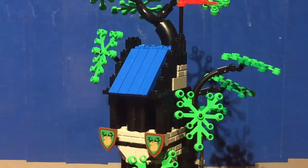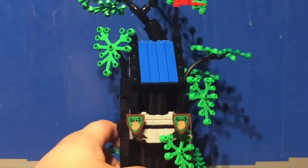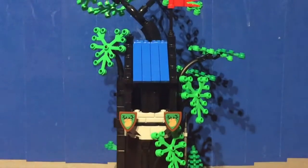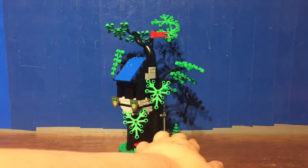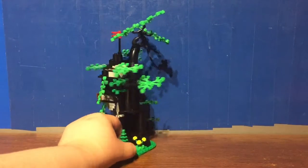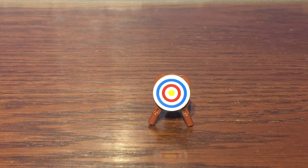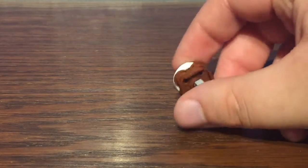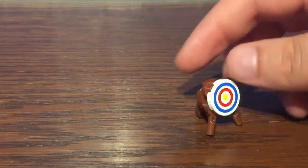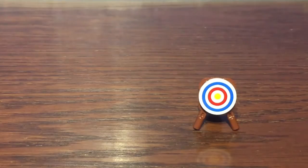I'm overall very impressed with this build. When I got this, I wasn't expecting it to be as unique as it was. Not really much else to say about the build, so let's have a look at the minifigures. The only side build included with this set is a little target for the minifigures to use for target practice — pretty simplistic but a cool build.